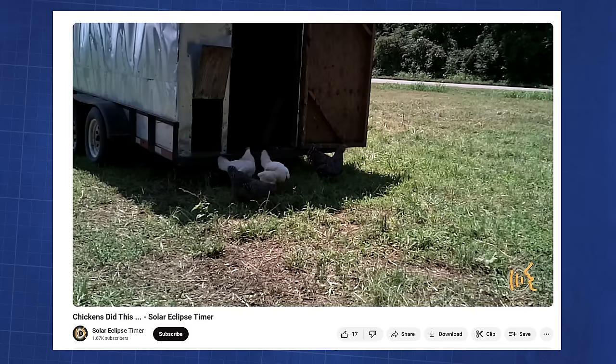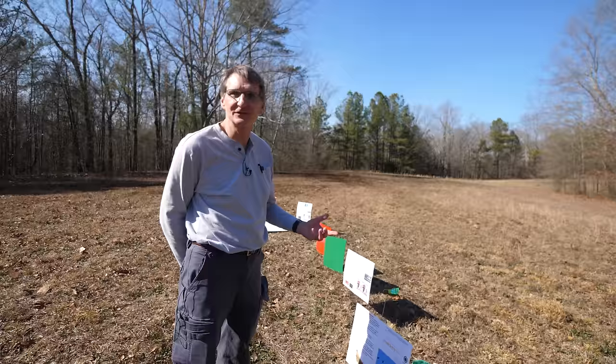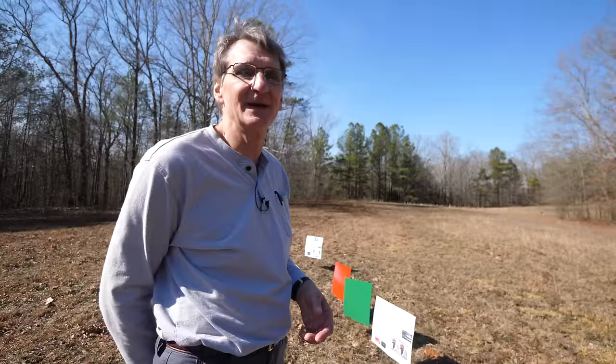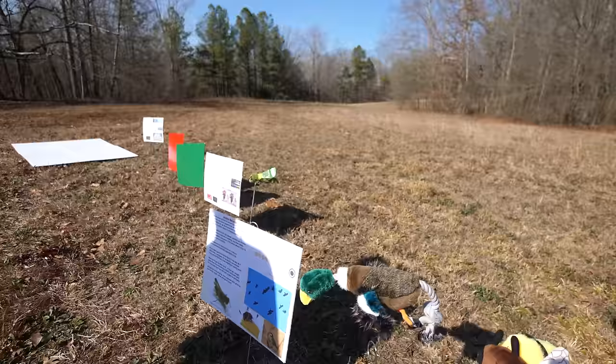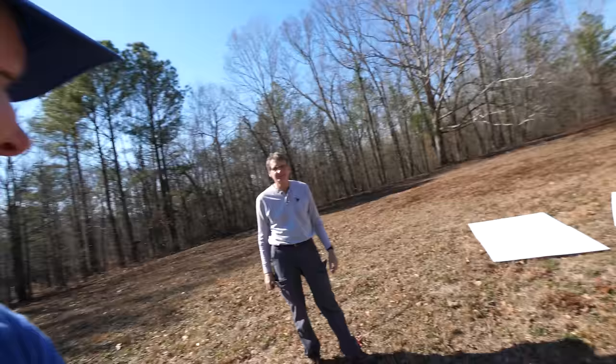I got one more animal over here. The chicken. This is to remind people that I have my chicken animal behavior video and people have to watch it — Solar Eclipse Timer is my YouTube channel. It's amazing to see what chickens did before and after totality. I had a farmer in Nashville monitor their chicken coop for me, mailed them a camera and tripod, and looked at the data — I couldn't believe it. So we're going to look for crickets, birds flying off to roost, bees trying to go back to the hive, and we're going to watch Gordon's chicken video.